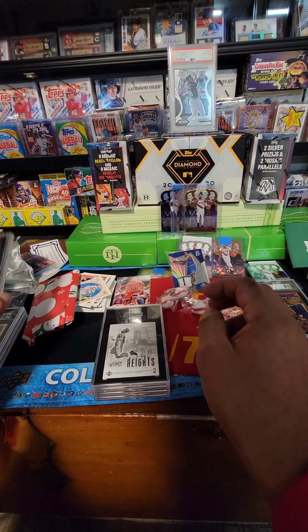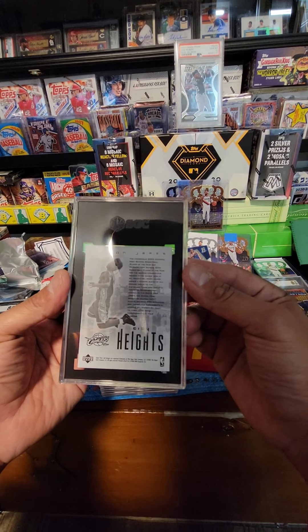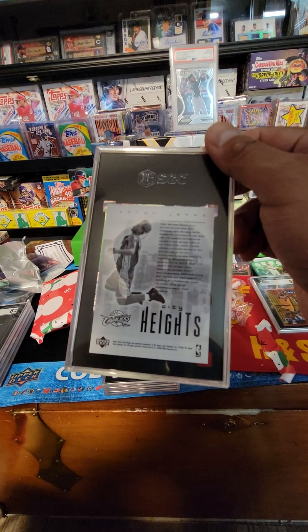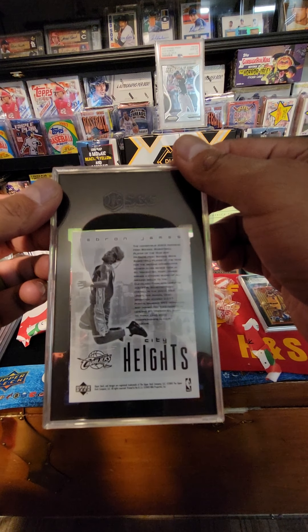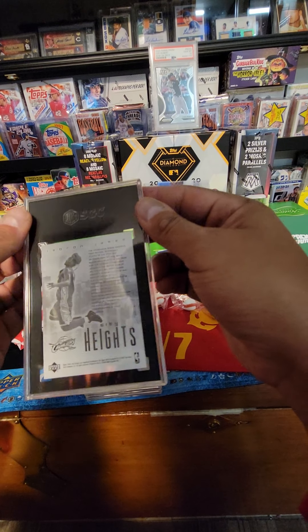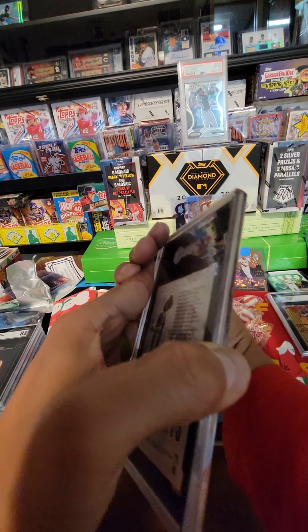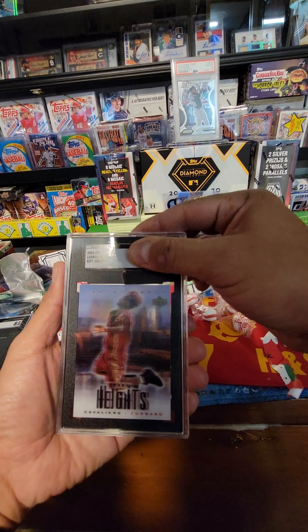KD got you encased. Oh, LeBron's — didn't realize LeBron's right here. I thought these had a real good chance. Let's get some good ones. Old 2003 Upper Deck LeBron James Heights.